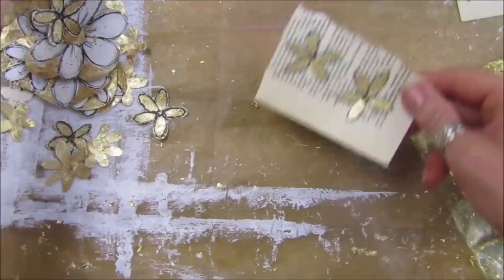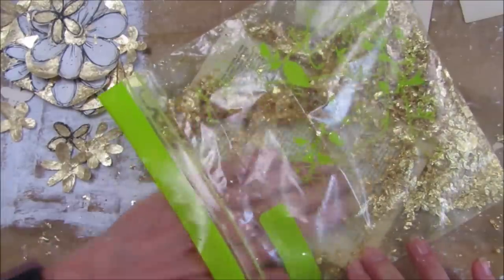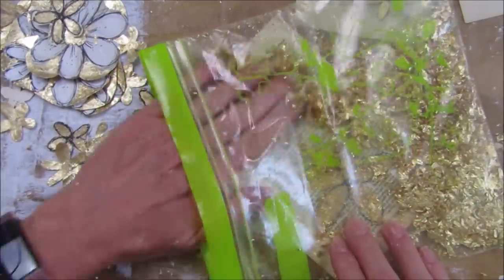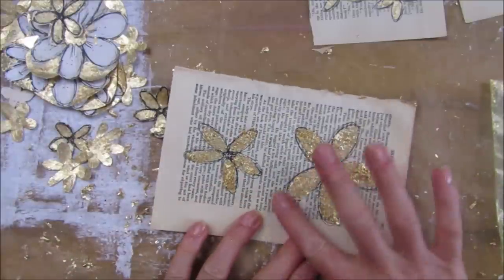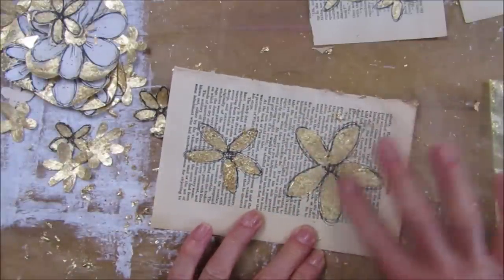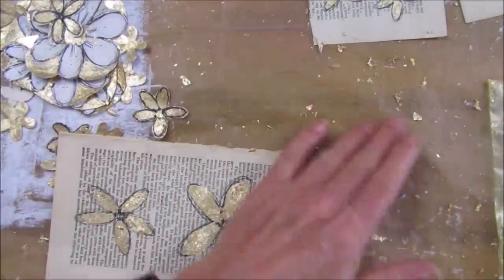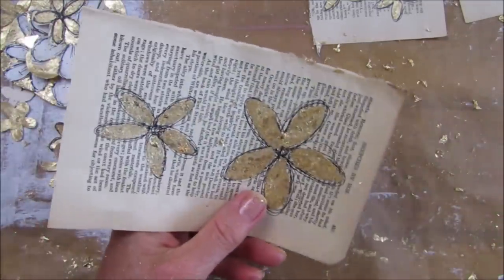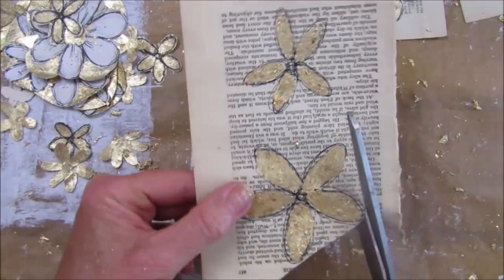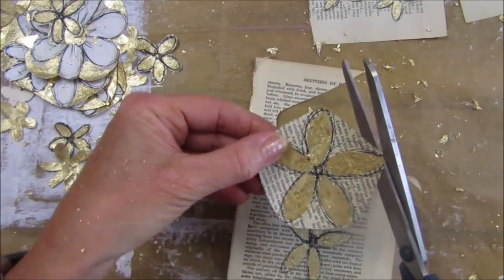Gold leaf really does get all over the place. Let me do these bigger ones because they've got some glue on them - stick the whole thing in there, cover them up, rub it over the top. You can use the sheets and put them over the top, but for this the little bits are a lot easier to use than the sheets, especially if you put it in a little bag and just rub it off with your finger or a little brush.